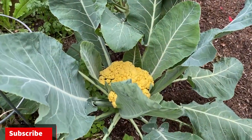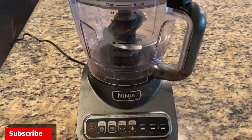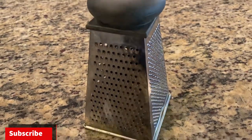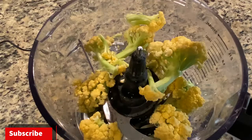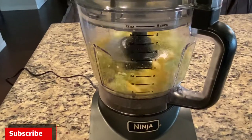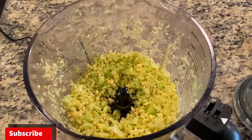All right guys, now that I have my cauliflower from the backyard, I'm going to put it in the food processor to mix it up a little bit. If you don't have a food processor, that's okay — you can just use a standard cheese grater. So let's go ahead and put this cauliflower inside the food processor. Just give it a couple of chops and you should have a consistency just like this.